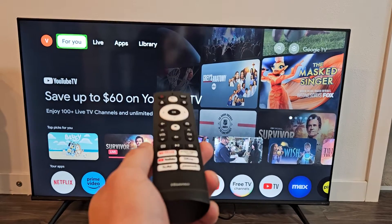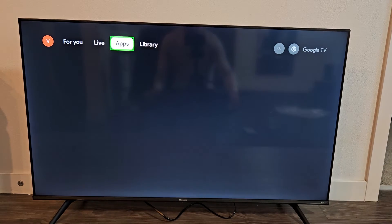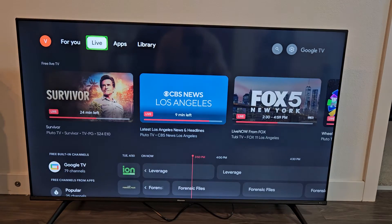Here's a Hisense smart Google TV. I'm going to show you how to turn off the TalkBack or screen reader. So basically it's something like this. So we'll go ahead and turn this off.